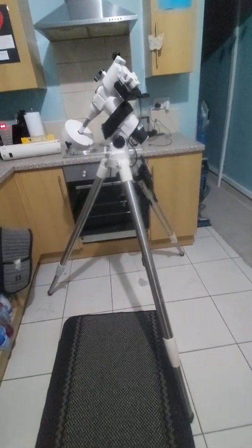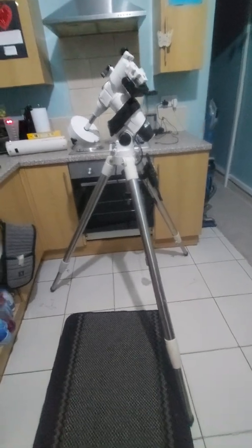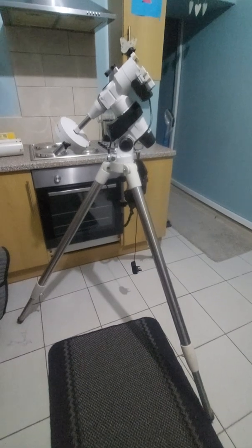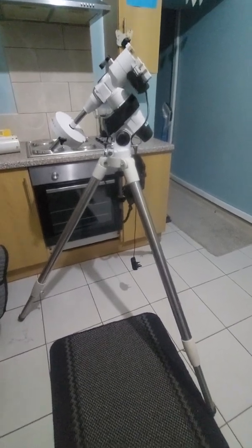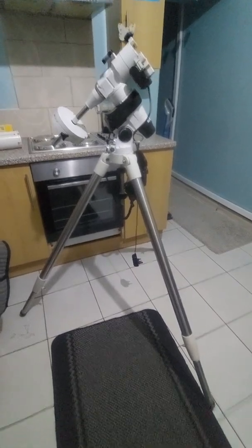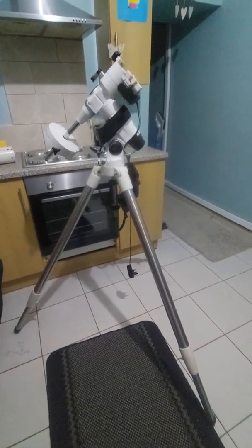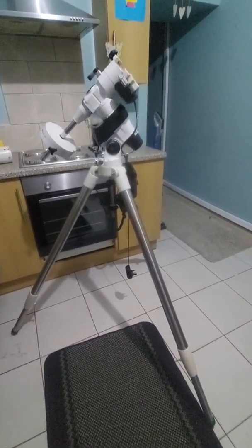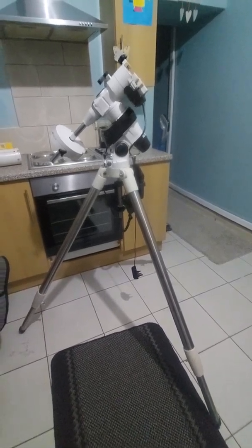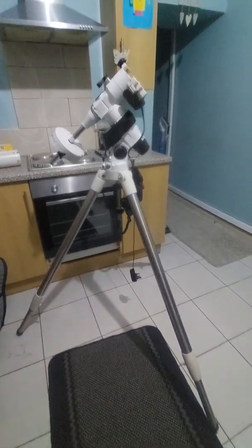Hello everyone, welcome to my YouTube channel. This video is designed for people who have no idea how to set up an equatorial telescope or any German mount telescope. I've been doing this for quite some time and I was a total novice myself, so I'm hoping to use methods that can help you have an enjoyable experience as I have. This is an EQ5 mount.